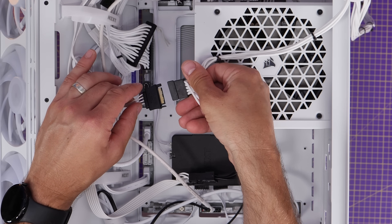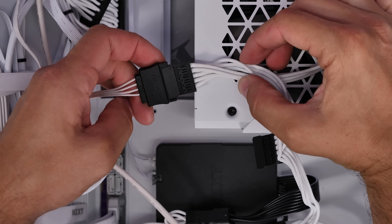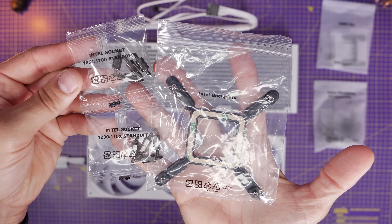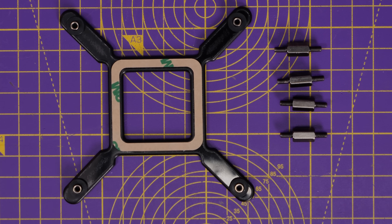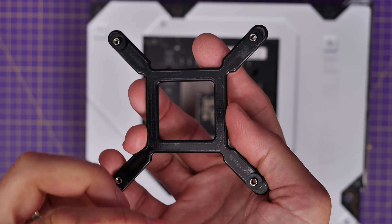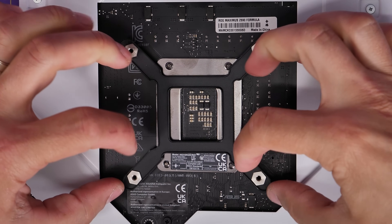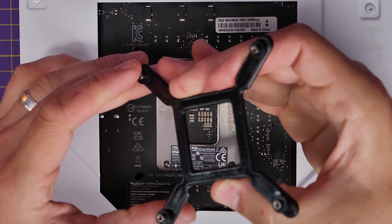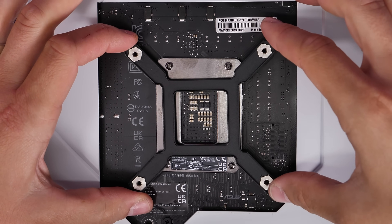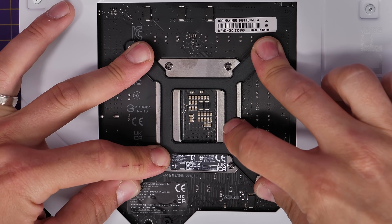Now for motherboard prep — I'm going to demonstrate the logic for LGA 1700 socket motherboards, but this will also apply to 1851 socket. The bags are labeled for 1851 and 1700 socket standoffs. The back plate I'd recommend applying to the motherboard before you install it in the case — it makes life easier. There's a sticky back plastic cover to peel off on the underside, exposing some 3M stickiness so it'll secure to the back of the motherboard. Adjust the little standoffs to the edges of the back plate so they line up with the holes on the back of the motherboard. This back plate is used for all Intel setups.